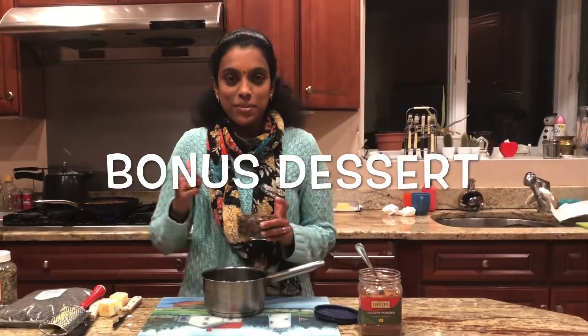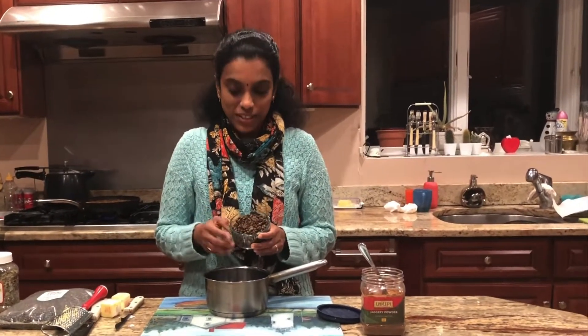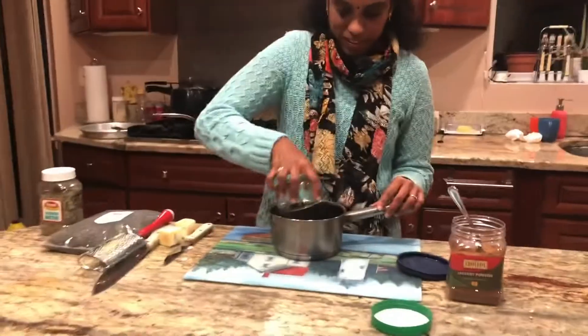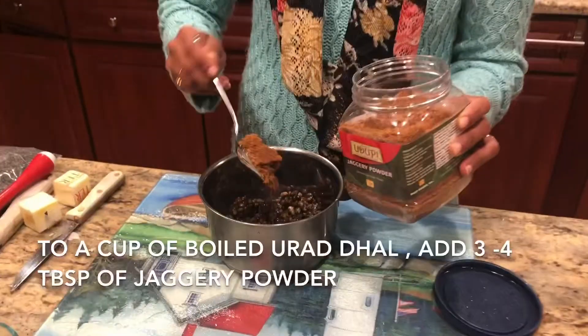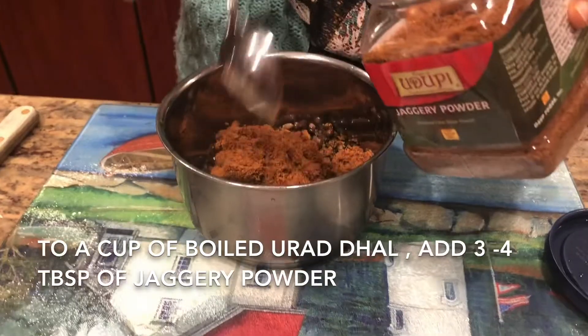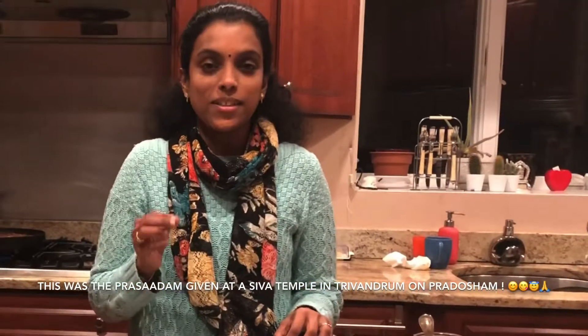While that's simmering, we are going to make another sweet dish with the urad dal that was cooked — I had set some aside to make this. I'm putting about a cup of urad dal and adding some jaggery powder to it, and I'm going to heat it on the stove for some time.